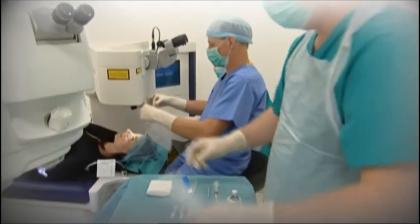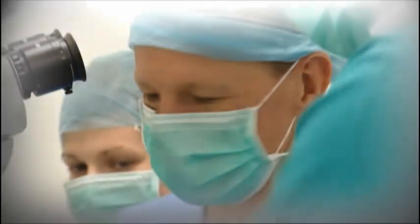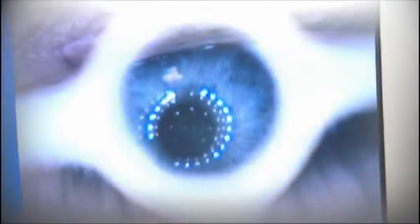Afterwards, the patient goes through to the recovery room. The surgery transforms patients' lives — the results are excellent, patients are usually very appreciative, and it's a very satisfying job.